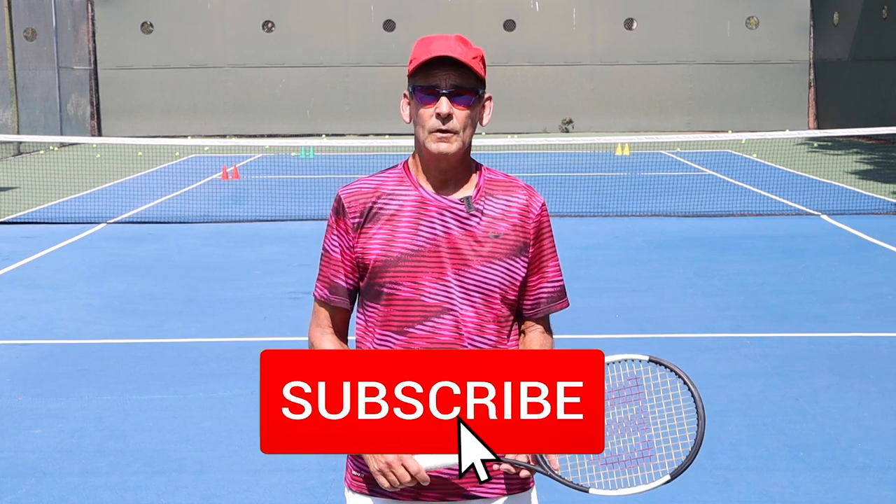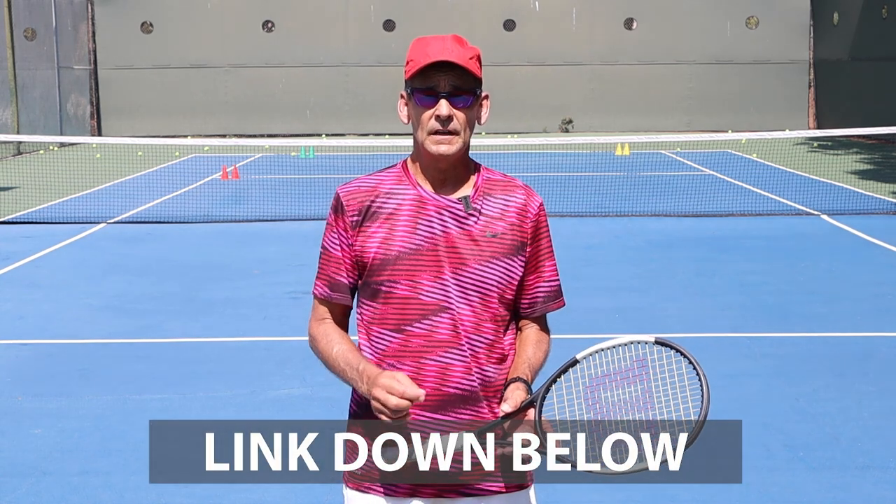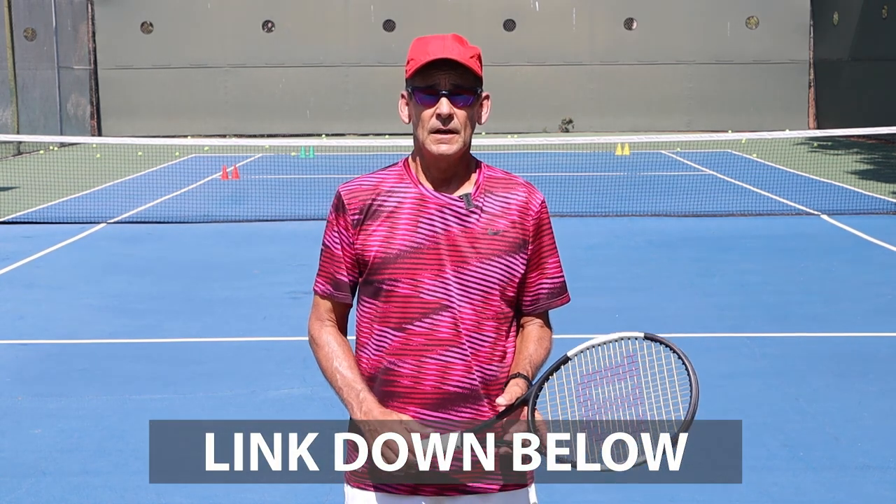Please like, comment, and subscribe — it really helps out the channel. We have a link in the description below where you can gain access to our library of free lessons on our website that reveal all the key principles on every stroke you need to master to develop your skills and achieve your potential in tennis. Click on the link down below. Thank you for watching and we'll see you in the next lesson.